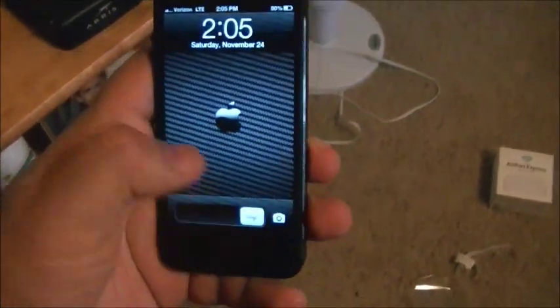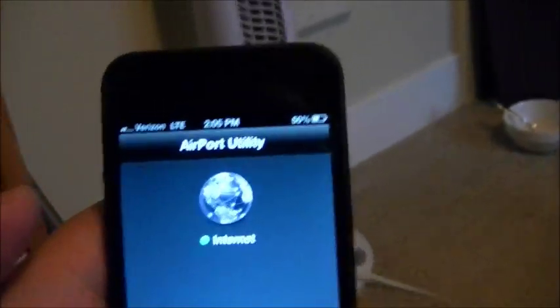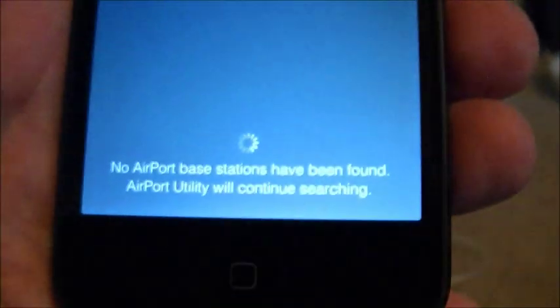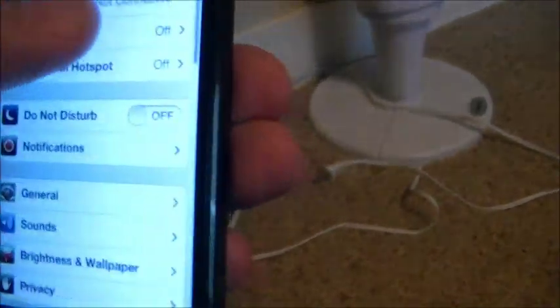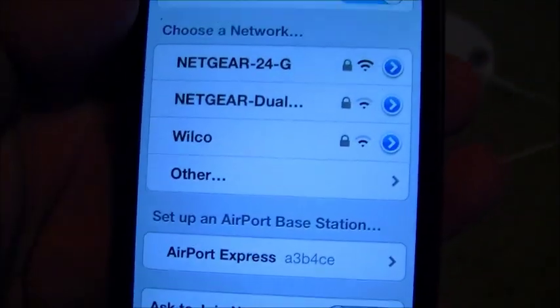Going back to my iPhone, let's open up this Airport Utility. I've never done it before. It says green light for internet, but then it says no airport base stations have been found — Airport Utility will continue searching. I wonder if I need Wi-Fi on for this to work. Turned on Wi-Fi and then it says set up an airport base station.